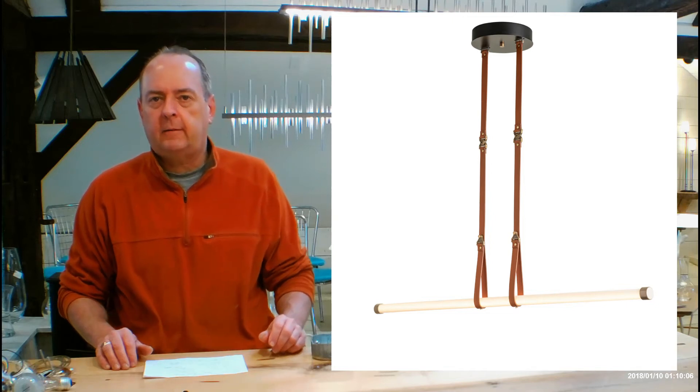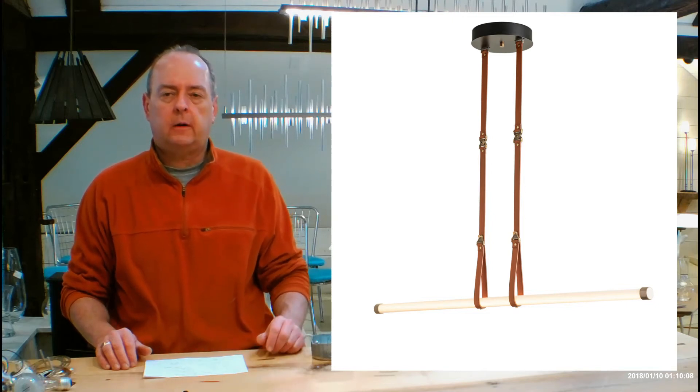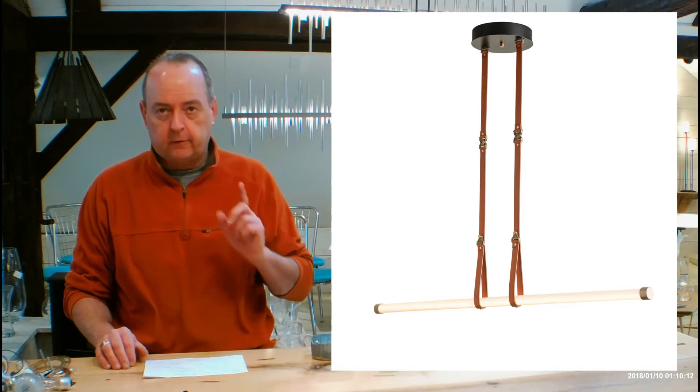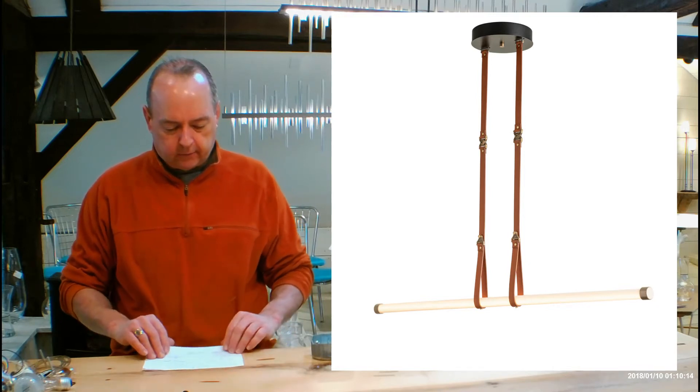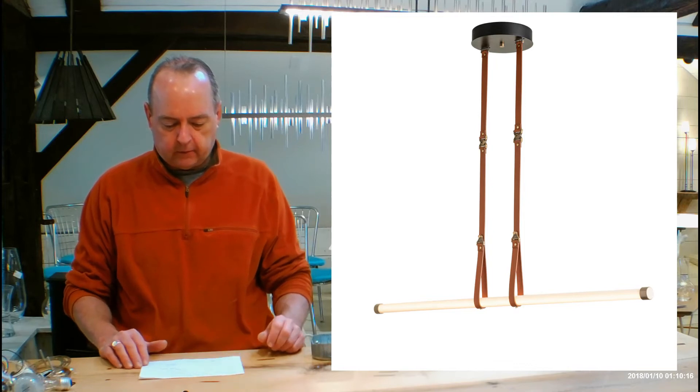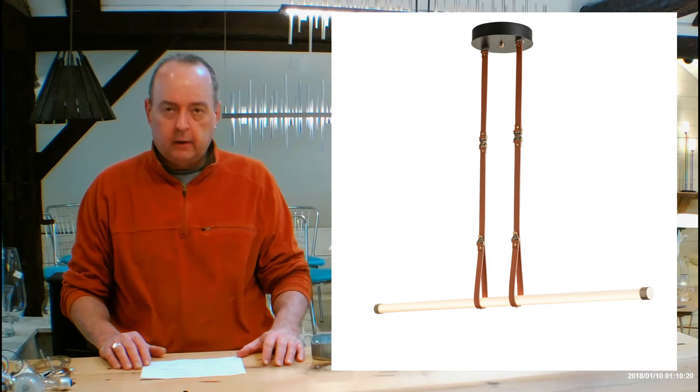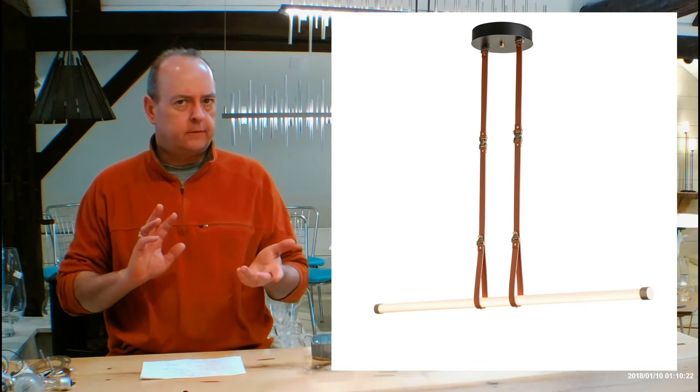Hi there, I'm Christopher Dunnigan. This is HandmadeInVermont.com and today we're talking about the Hubberton Forge pendant called the Belmont. This is going to be the large one — there's also a small one, check that one out. This is the 131050, a really cool fixture, a little departure for Hubberton Forge, kind of on that modern classic side.